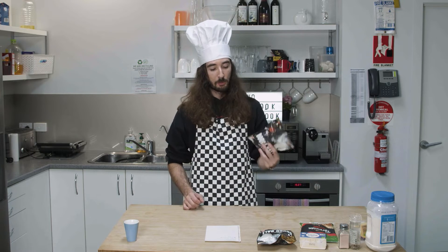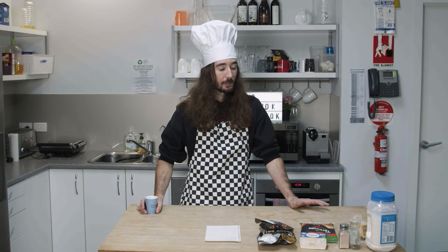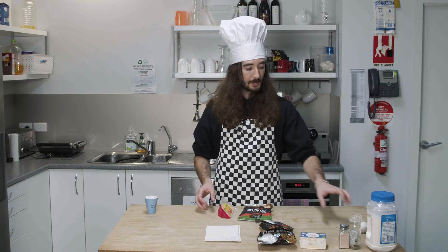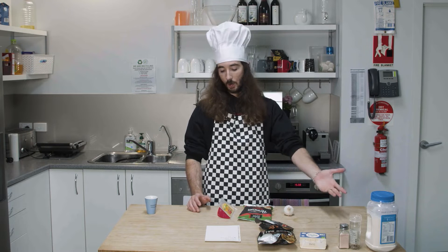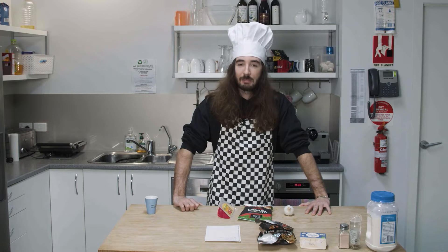You might be thinking — dough ball, let's make pizza. But as you know, you need a base to make pizza, either tomato or white. We have no base and no sauce for the pizza, so obviously it's not a pizza. But what we do have is two types of cheese and garlic. You can do a lot with dough and cheese — like cheese pockets or something like that. Garlic and cheese pockets, maybe.